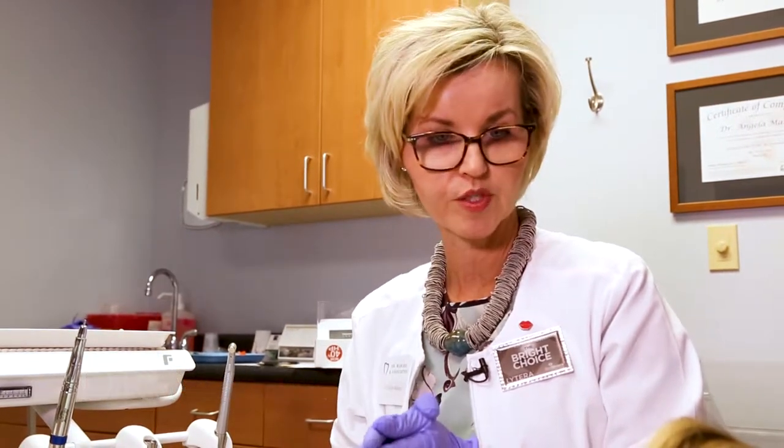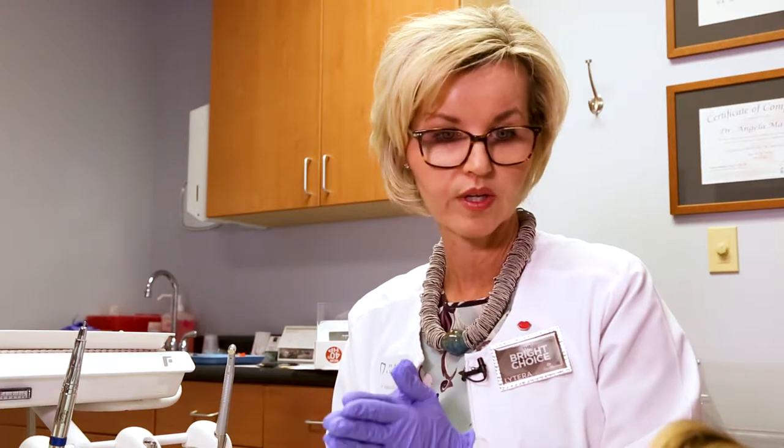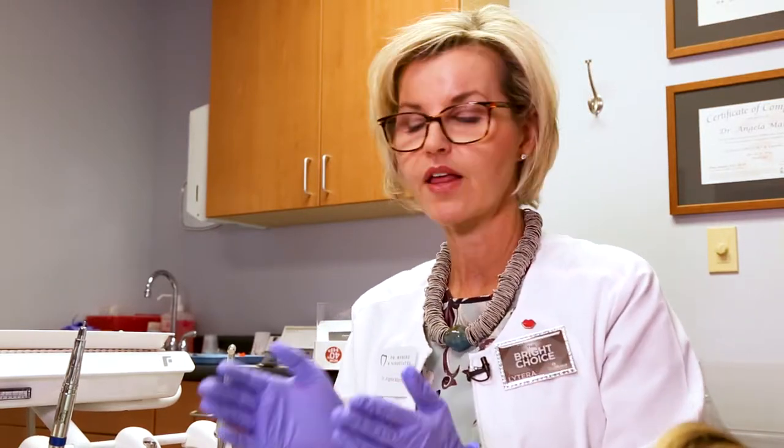You expressed an interest in bleaching your teeth. Today we're going to use an in-office bleaching system called Opal Essence Boost. The nice part about this procedure is it takes less than 30 minutes. The level of whitening that you'll get is the same as using at-home trays for 14 days — so basically 30 minutes versus 14 days.